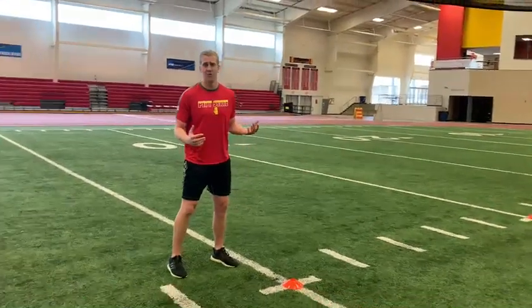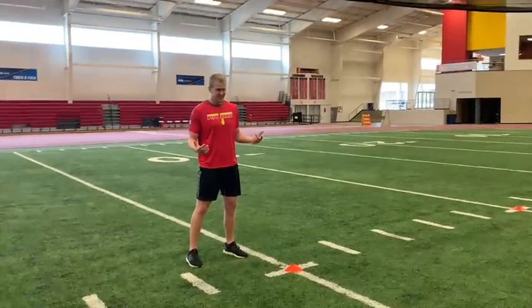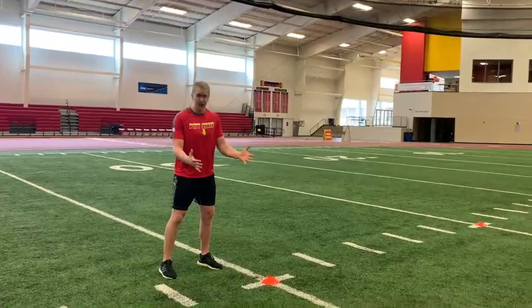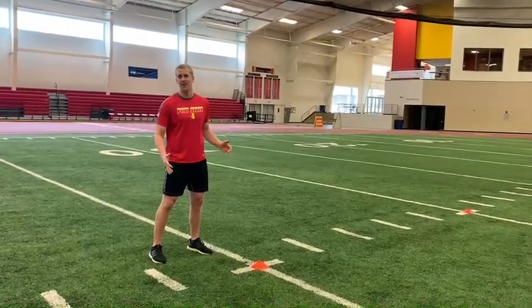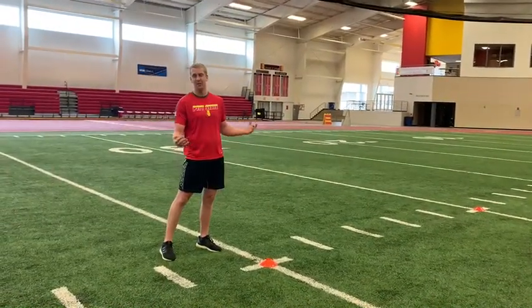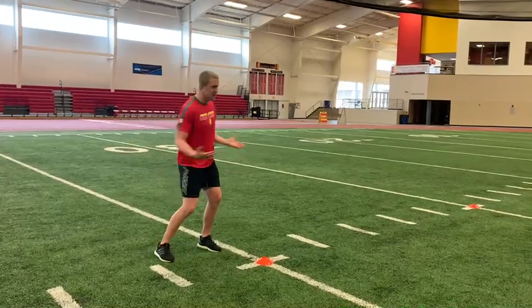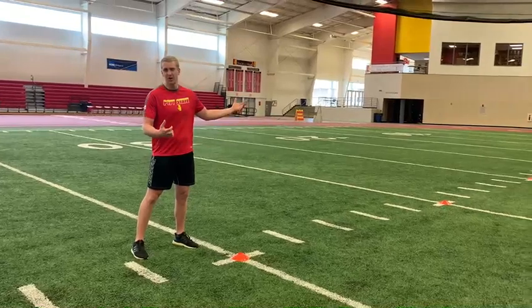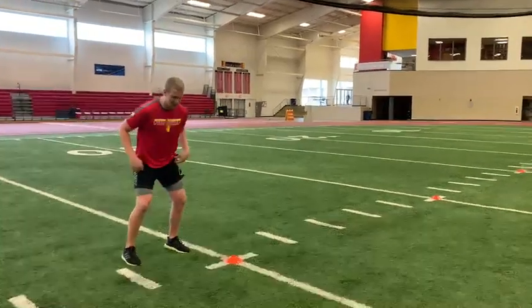Now we're doing a crossover run, so we still want to work on staying square — my shoulders, hips, knees, and toes work to stay square to that wall in front of us as much as possible. We're going to swivel our hips to do that crossover run, but you're not opening up the whole torso and chest in order to accomplish that. You're staying square best you can.